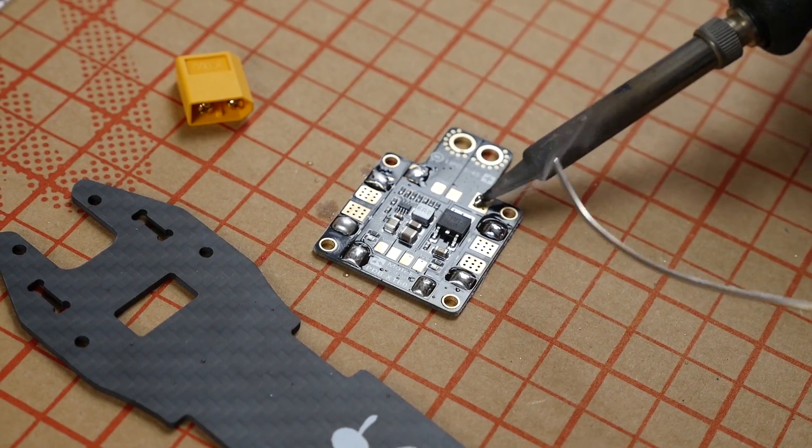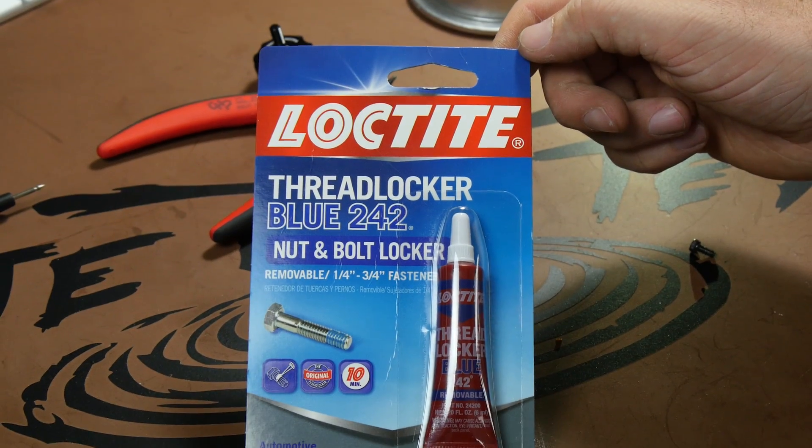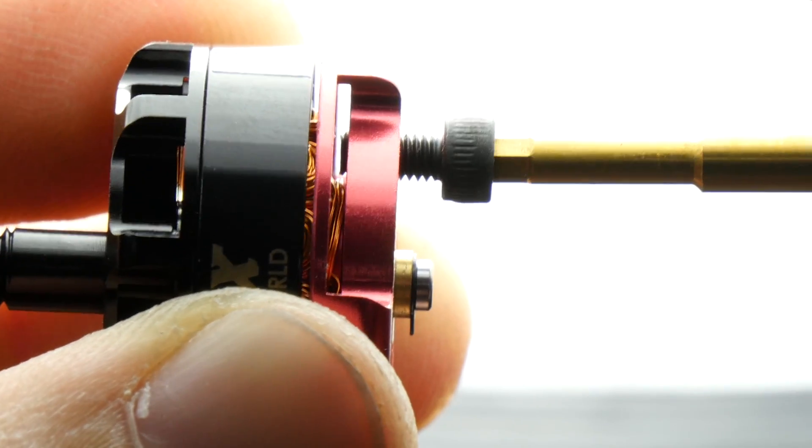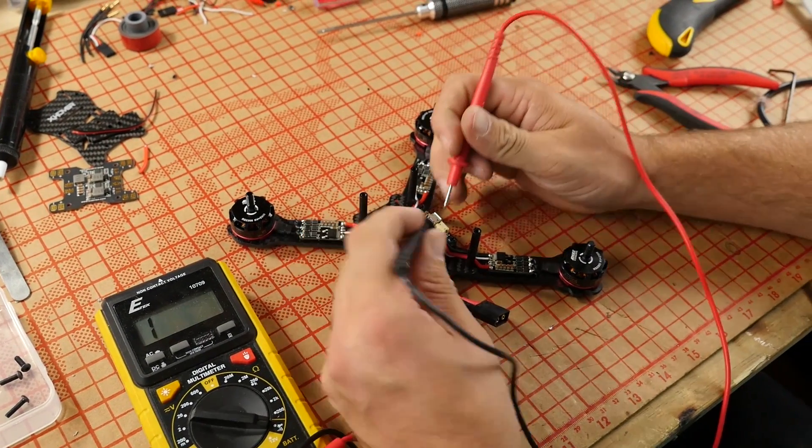So just for a recap: make sure you know how to solder — check out the links below for more information. Loctite. Correct length of screws for your motors. Don't put your props on until the very end. Use a multimeter. And have fun. Thank you for watching, thank you for subscribing, and thank you for your support. If you're new to this hobby and want a great build experience, check out our video links below — we have quads matched up with build videos. Always something new — see you next time.